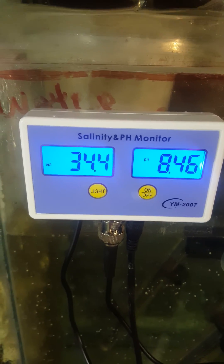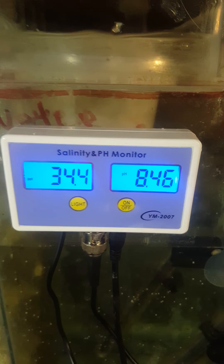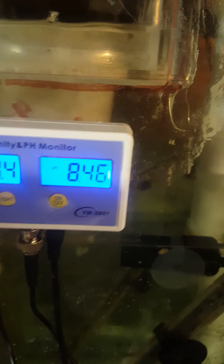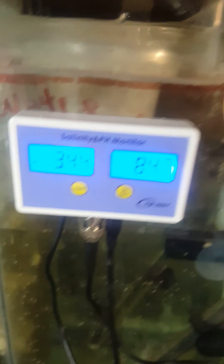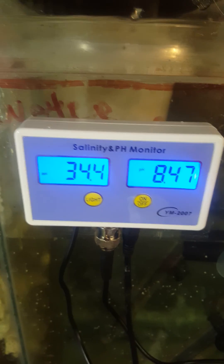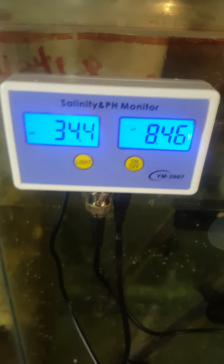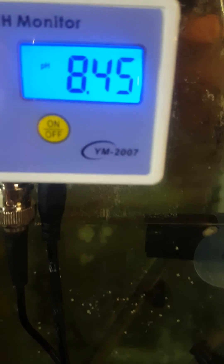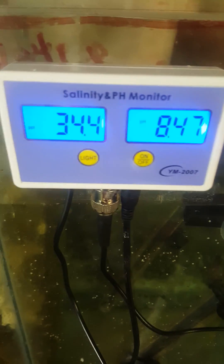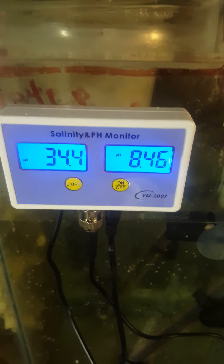It actually works really good. If I had to, I'd buy it again — it's well built and I like it. That's my review of this little salinity and pH monitor, unbranded, no name, but it does have a model number: YM-2007. Happy reefing, guys — give me a thumbs up and a like, don't forget to subscribe, have a good one!